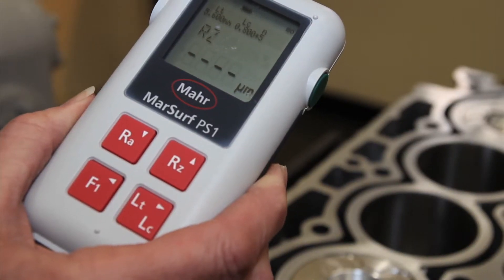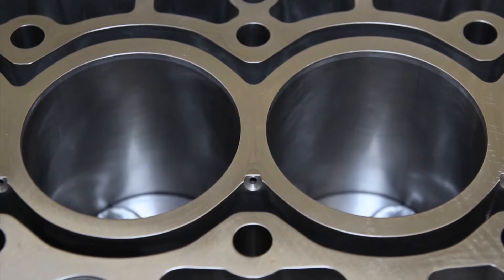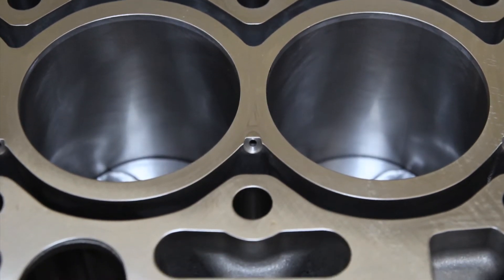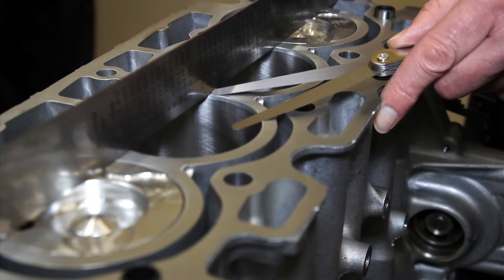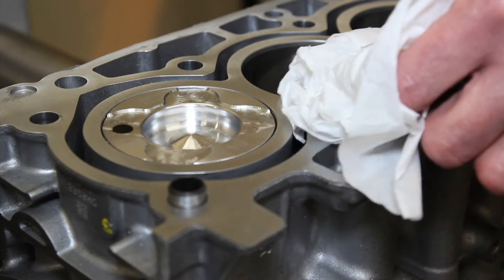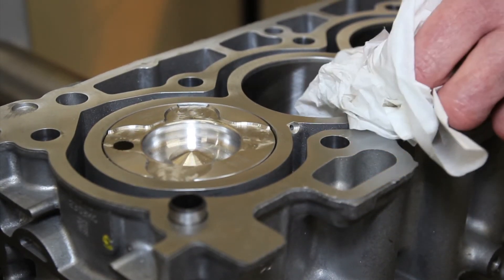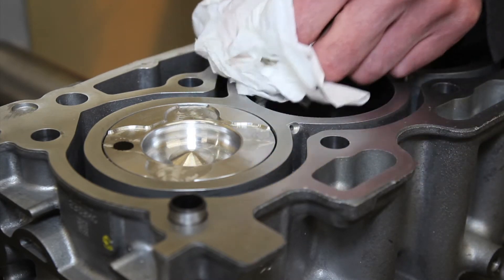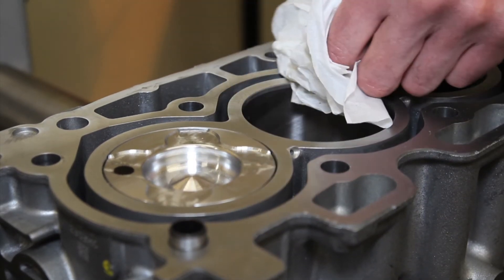If you're lucky, you'll have one of these surface roughness testers. The critical areas are between the cylinders, and an engineering straight edge and feeler blades should be used to ensure there is no distortion. Only solvents and cloth can be used to clean the surfaces — no abrasives or wire brushes. They can cause scratches which could result in gasket failure. The same applies to the cylinder head.